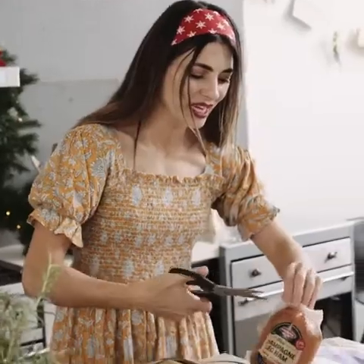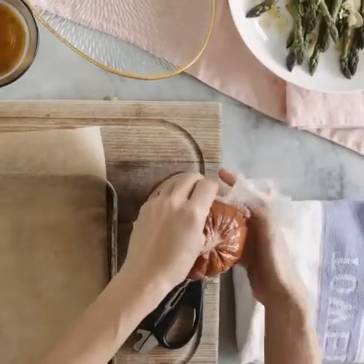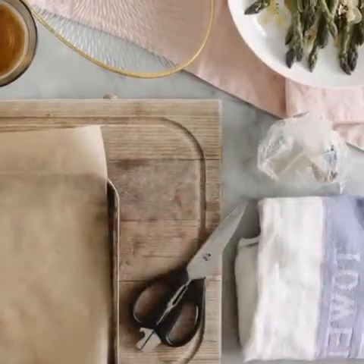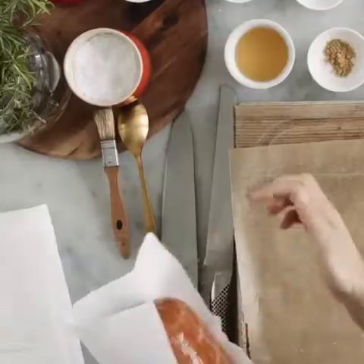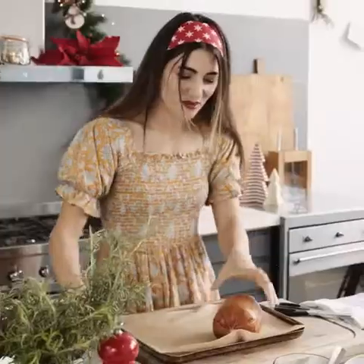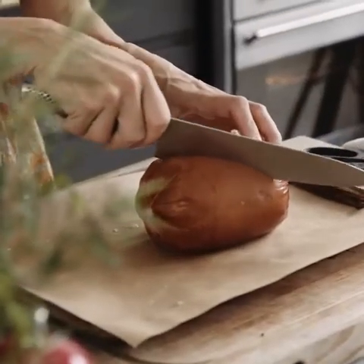What I need is a mini champagne ham from Dorsonia. These hams are so easy to use, so versatile, but also they are incredibly easy to carve and to glaze. All I'm going to do is pat it dry and score it and I'm going to give it the traditional criss-cross diamond pattern.